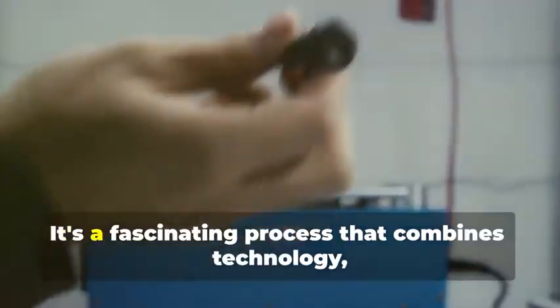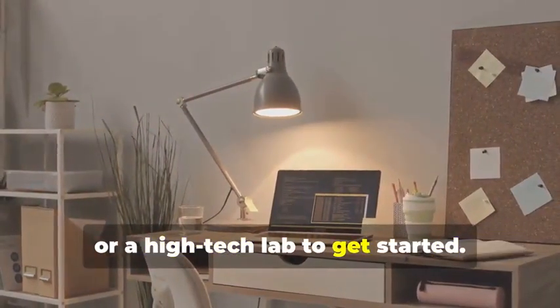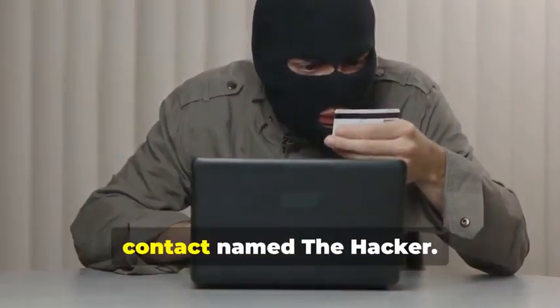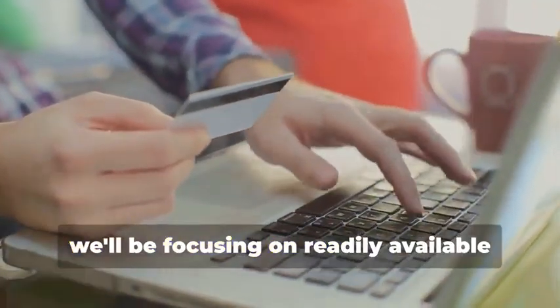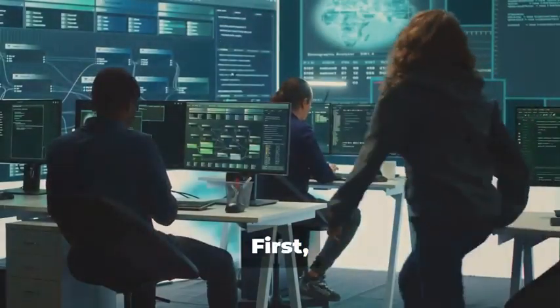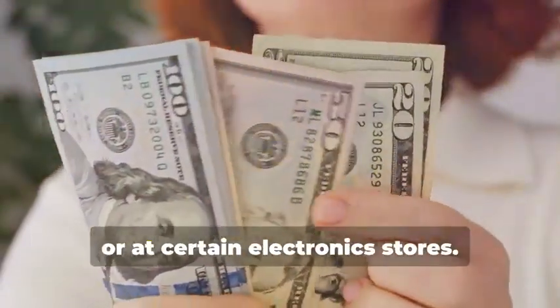Ready to assemble your very own hypothetical card cloning kit? It's a fascinating process that combines technology, curiosity, and a bit of creativity. You won't need a secret underground lair or a high-tech lab to get started — a simple home office setup will do just fine. Instead, we'll rely on easily accessible resources and tools. First, you'll need a magnetic stripe card reader/writer. This device is essential for reading and writing data on magnetic stripe cards and can be found online or at certain electronics stores.